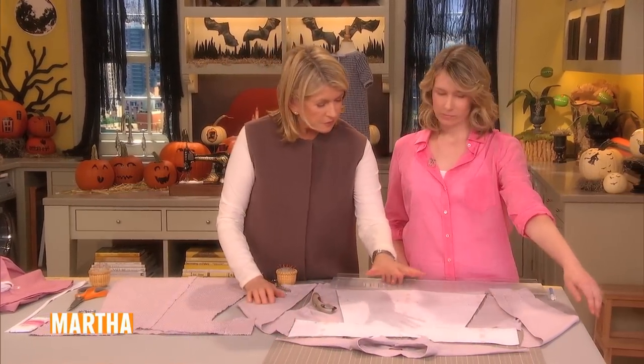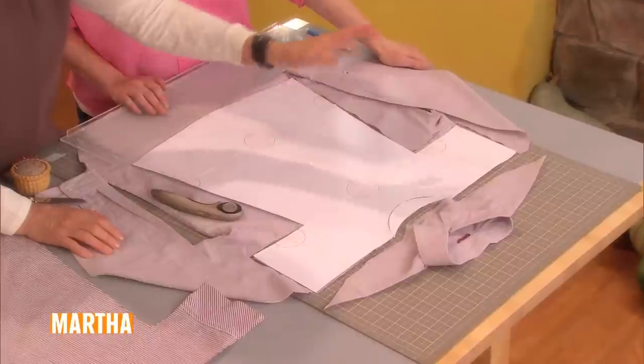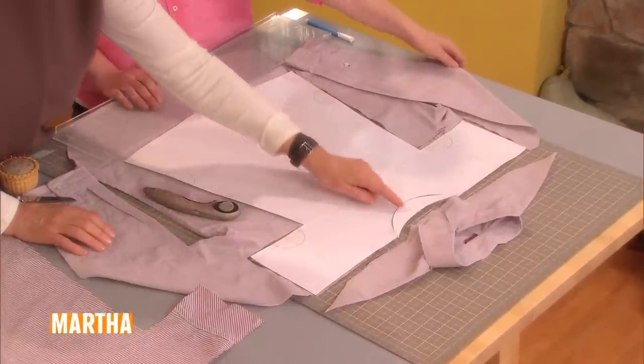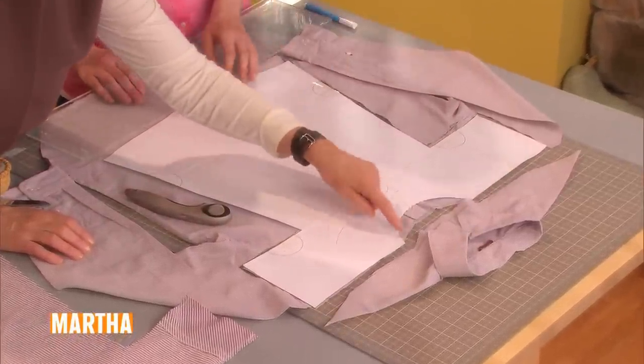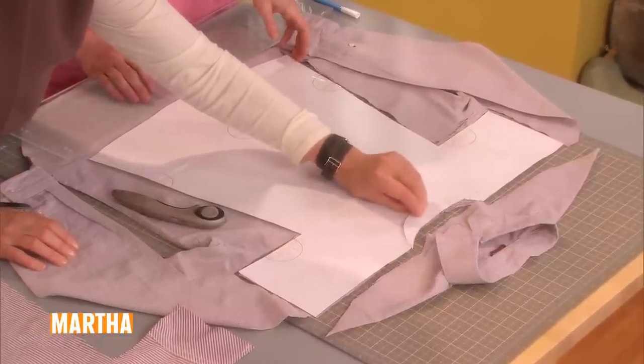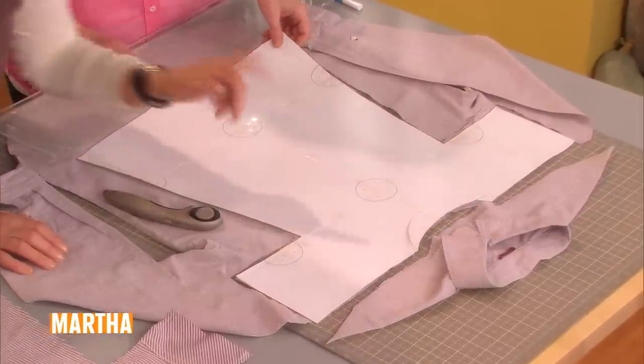Here's the template. It's very basic — little two arms and a front and a back. This is the front of the neck when you take this off, but you use this to cut originally. So the back is a higher neckline than the front.